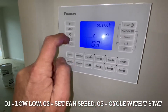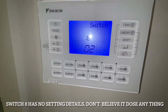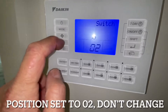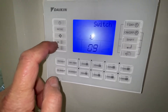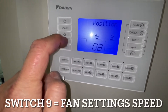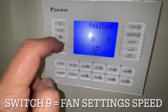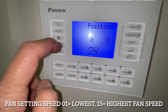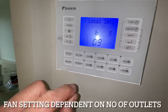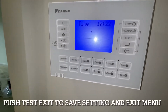We go to setting 8 — the manual doesn't tell us what that does, but it's set to O2, so we're not going to change that. We go to 9, which is fan speed. You have a choice between fan speeds 1 to 15. This unit doesn't have a lot of outlets on it so 9 is going to be about right. Enter. Now to save all those settings we push Test/Exit — it uploads to the EEPROM and that's all set.